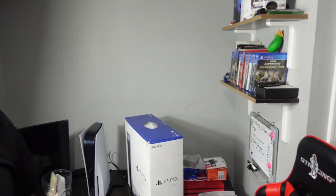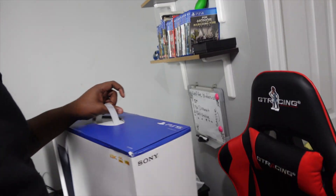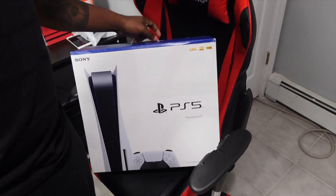What is up YouTube, Kalani back with another video. Today as you see in the title, I am unboxing my second PS5 — right here. Just picked it up from Target not too long ago, maybe 30 minutes ago. Here it is right here, just picked it up.